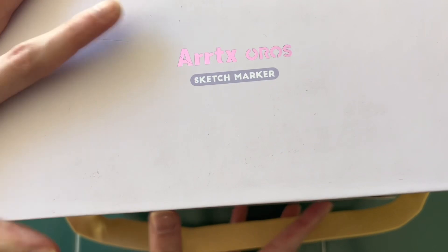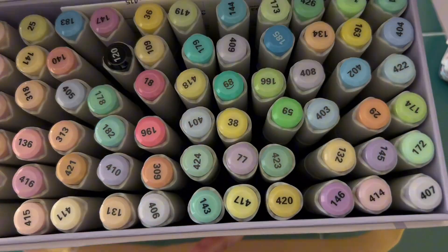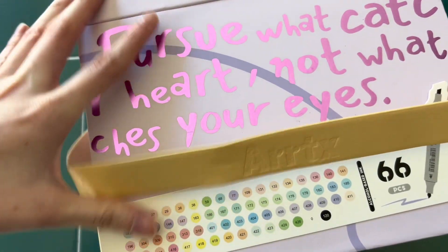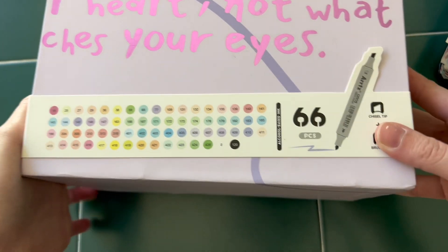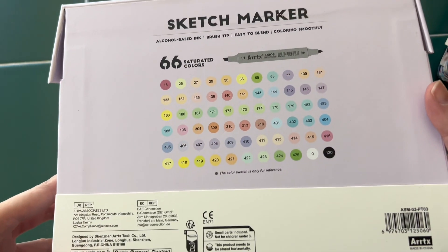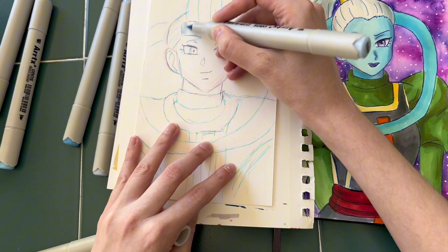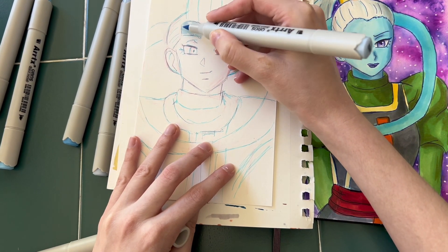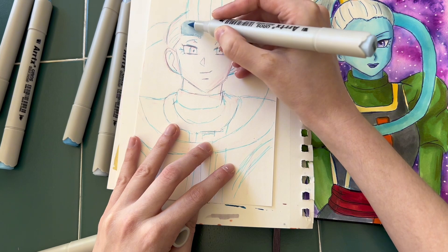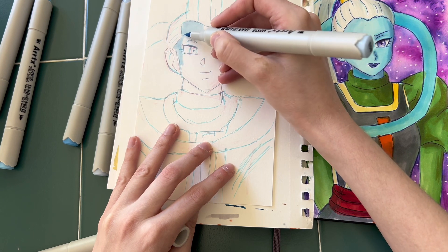The Artex markers set has 66 markers and it's a pastel set, so it has lighter colors, which is nice because I've also used up a lot of my lighter blues and other lighter colors, so it was nice to restock some of those. I do wish they had grays in here — unfortunately they do not, though you could technically use lighter blues or even a really light purple instead of gray for the shading area underneath the eye.